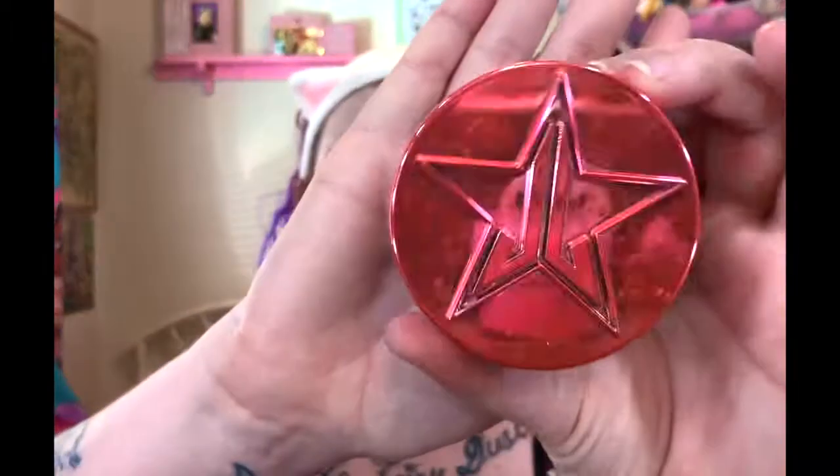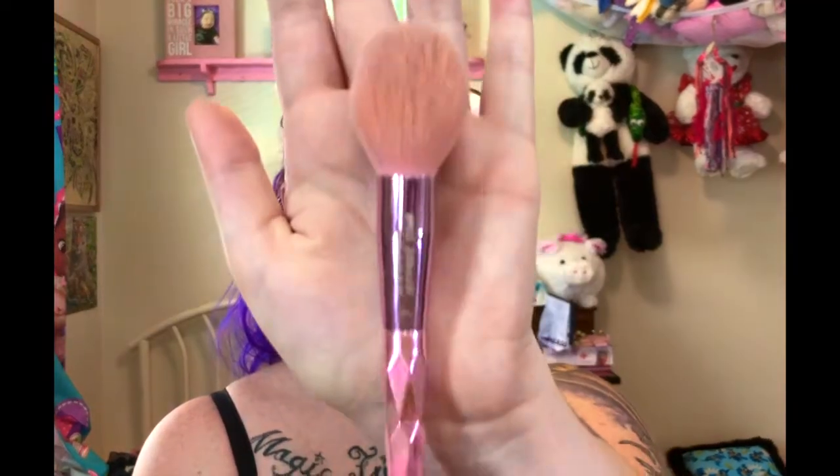To set all of that, I'm going to go in with the Jeffree Star Cosmetics Magic Star Setting Powder — the translucent one. I'm going to take that on a JS2 brush and set everything we just did. I love this setting powder. It's super soft, super smooth. It doesn't dry out your skin, and it smells like cotton candy.